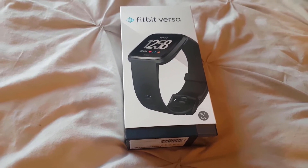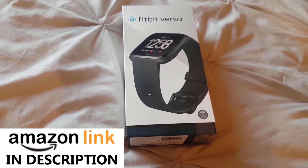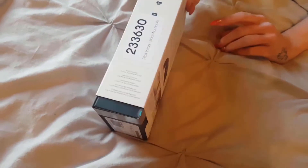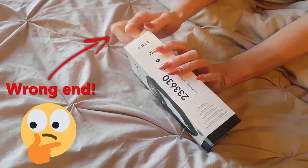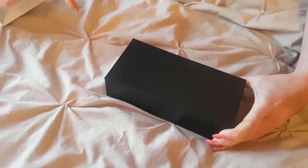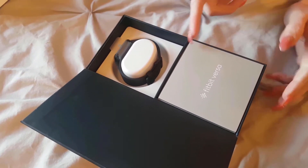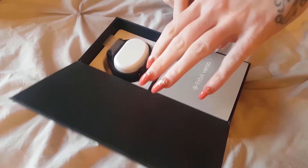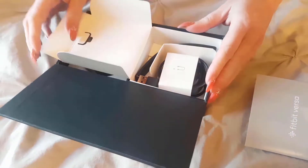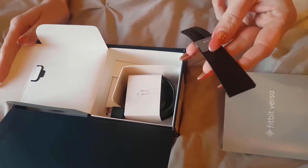Here it is — the Fitbit Versa. I'll be going to the gym with it later so I'll continue the review then, but for now our glamorous assistant, who in no way shape or form wants her face on camera, is going to open this and we'll have a look at what's inside. It all looks very nice in the packaging, quite easy to open — though the glamorous assistant did make a meal of it like usual. Inside the little box you've got your charging wire and your strap.